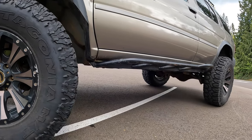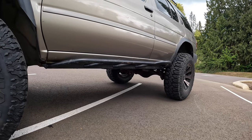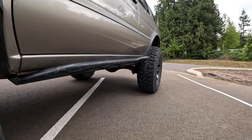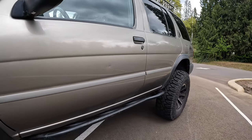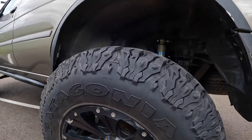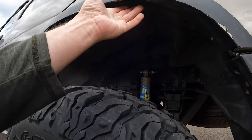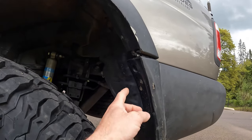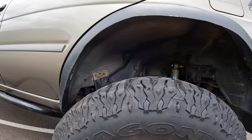From the side you can also see the custom rock sliders — I built those custom. They stick out at a pretty nice angle. Coming to the back, this area has been massively trimmed out too — it's all just a shell to make room. You can see it's rubbing just a hair, but that's all to accommodate the rear 35-inch tire as well.